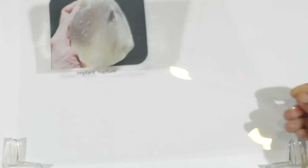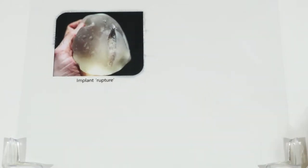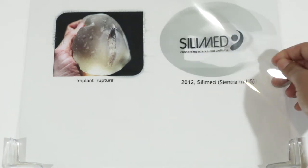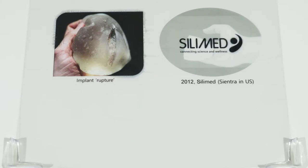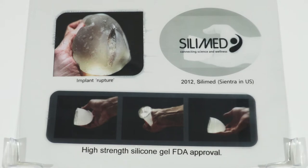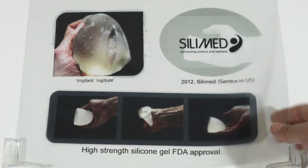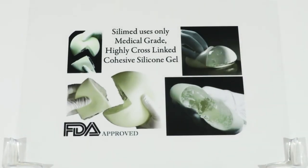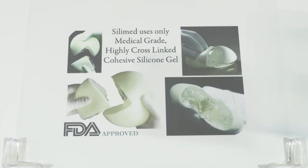Many are still concerned and scared about implant rupture. This became a sensitive issue after the PIP incident in France. In 2012, Silimed made a highly cross-linked molecule — a high-strength silicone gel — and received FDA approval. This was a conceptual answer to the question of what happens if a silicone rupture goes undetected for a long time. It was composed of a highly cross-linked gel which did not leak even if you cut it in half.